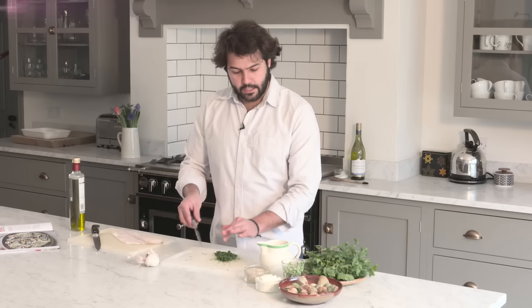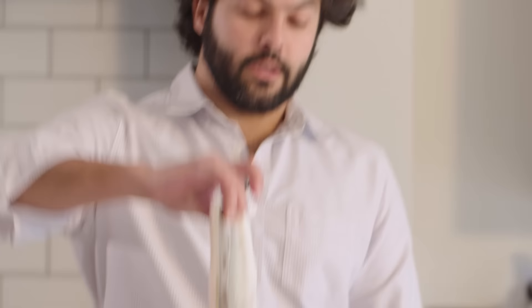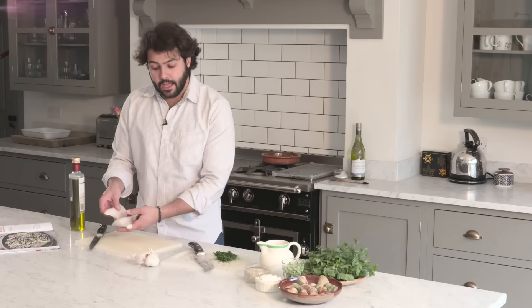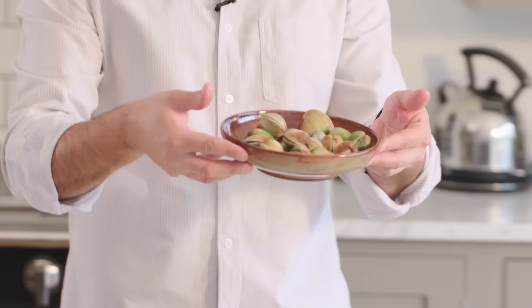Now, the fish. I have this beautiful loin of cod and I'm just going to cut it into three pieces. And something I want to show you — we're going to be using some clams as well, and how to see if clams are in good condition. I'm saying clams, mussels, any sort of shellfish of this style.